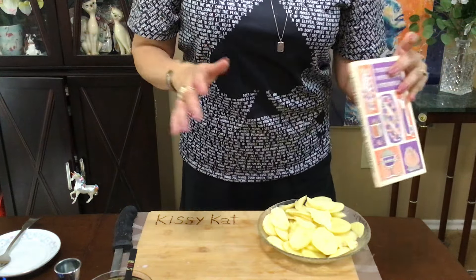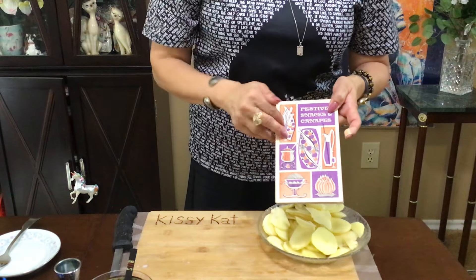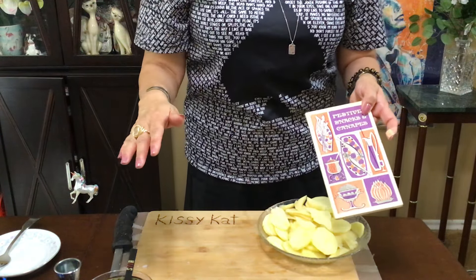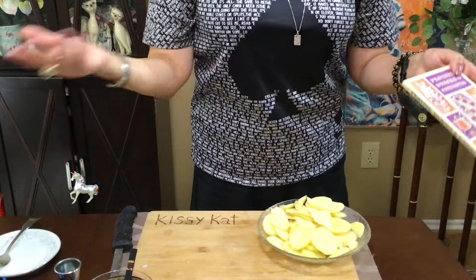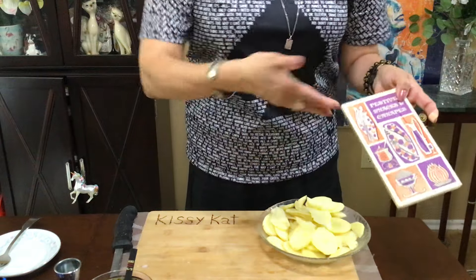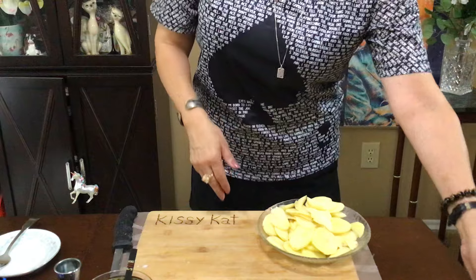So it's scalloped potatoes and it's going to take about three or four ingredients. The good thing about these old cookbooks is it didn't take a lot to make a good meal back then. I buy new cookbooks and they take like 12 items — I only want to buy two or three items and make a good dish. So come on back here real quick.